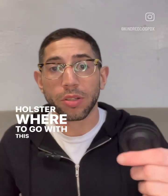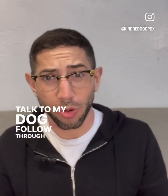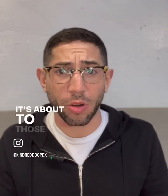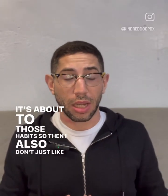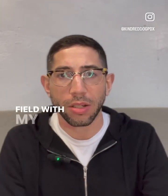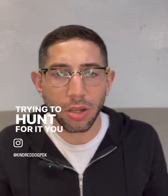So with this holster here, I'm able to just keep it on me, so I'm always in a position to be able to talk to my dog, follow through with things. It's about creating those habits, so I don't just forget about it. And it's nice when I'm out in the field with my dog and just have this on my pocket — if I need it, I can just grab it. It's not in my pocket where I'm trying to hunt for it.